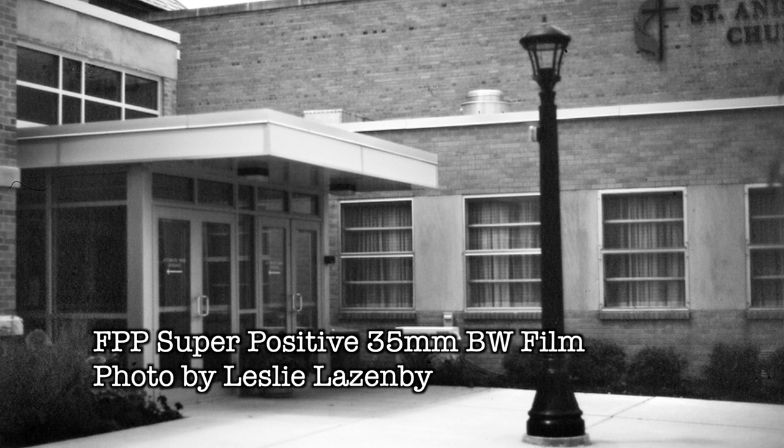Personally, I tend to tame that high contrastness by developing it in caffenol D96, and then when I do the scan I also tend to adjust the contrast levels. I'm not big on super high contrast films personally. But it really is a very unique, special film that's going to give a very different look.